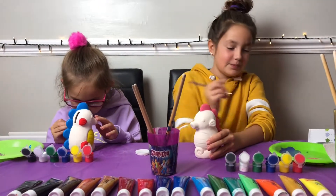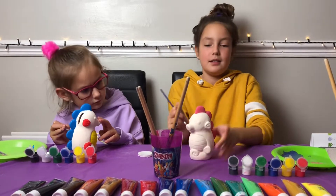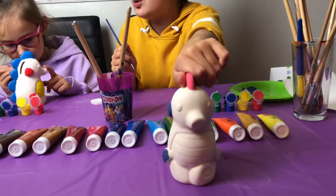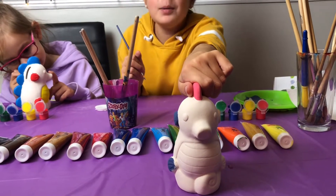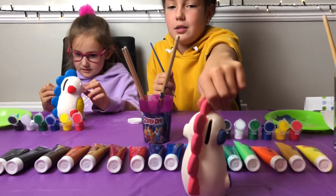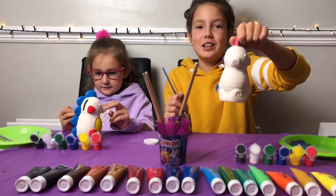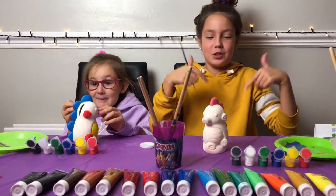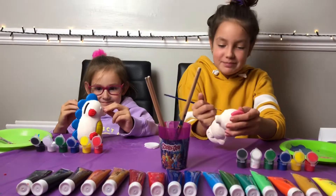I'm just going to go around the tummy so I don't get any on it. I'm going to do another spin. My name is — what should I call it? Comment down below. Cupcake? Yes, it's going to be called Cupcake. What's Georgia's going to be called? I'm just going to call it Orangey Goodness. Orangey Goodness — because it's my favourite. So comment down below.